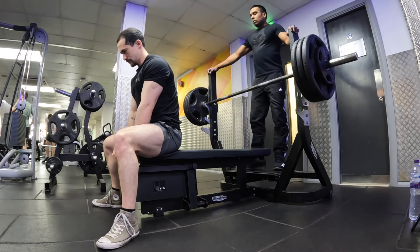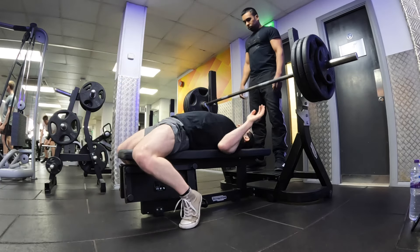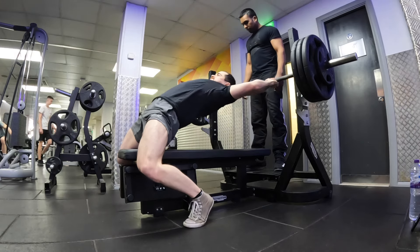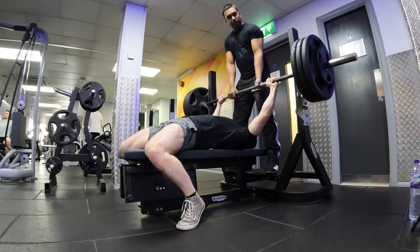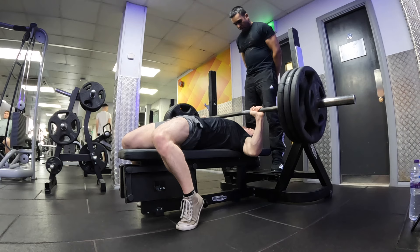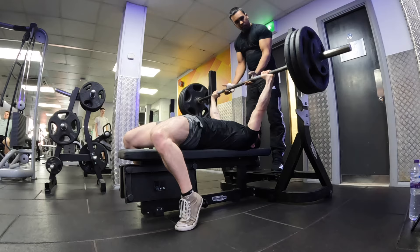Now it's time for the 150kg attempt. Getting focused, making sure everything is correct. Into position — three, two, one. Nice, all the way down, touching the chest. Come on, push, you've got that. Come on, all the way up. Nice.